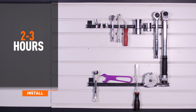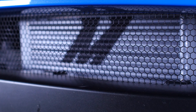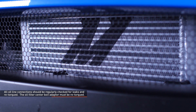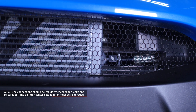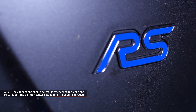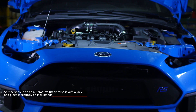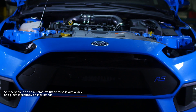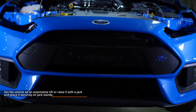Installation time is two to three hours. Installation difficulty is a four out of five. Installing an oil cooler adds additional maintenance to vehicle ownership. All oil line connections should be regularly checked for leaks and re-torqued. The oil filter center bolt adapter must be re-torqued every time the oil filter is removed. Set the vehicle on an automotive lift or raise it with a jack and place it securely on jack stands. Refer to your owner's manual for safe lifting points if you are unsure.